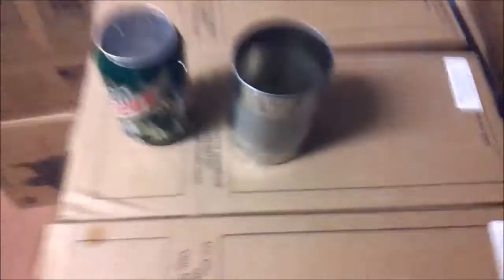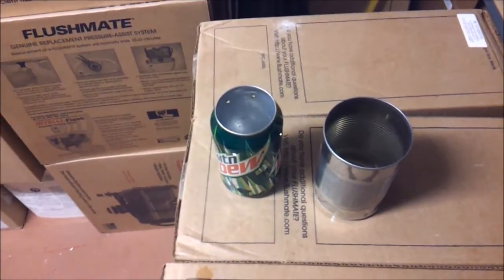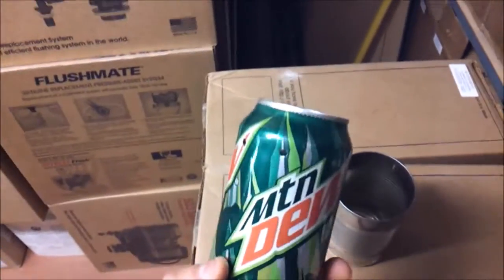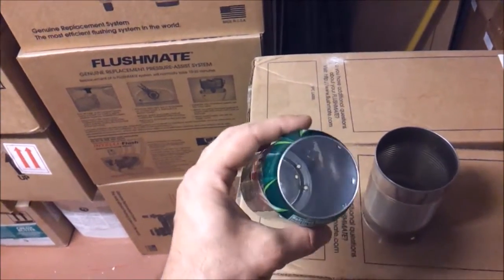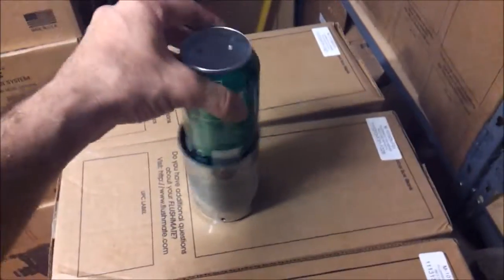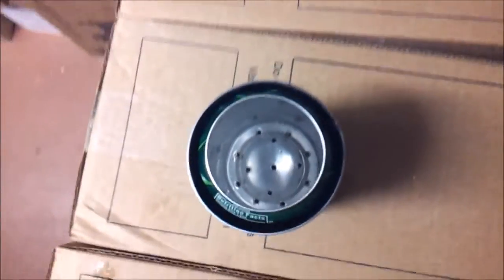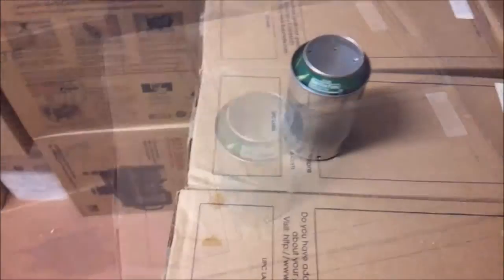We got our food can stripped and cleaned out — top off, bottom on — and we got our empty soda can. Here's the finished product. I did record the process but the makeshift phone holder didn't work very well. We got holes around the top, holes in the bottom, and we cut the top out of the soda can with a can opener. Then there are holes around the bottom here — it slides in just like that with a little bit of space around it.